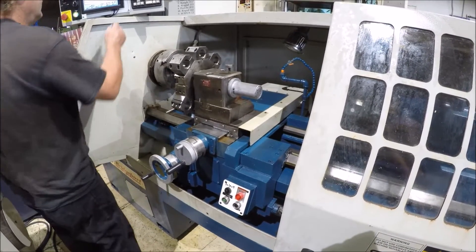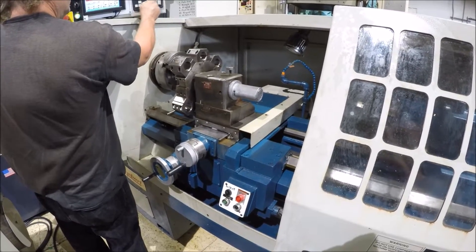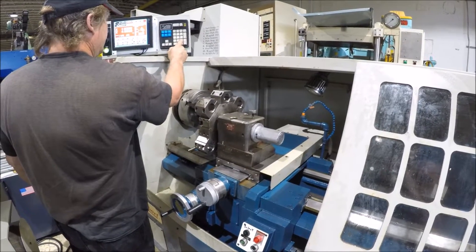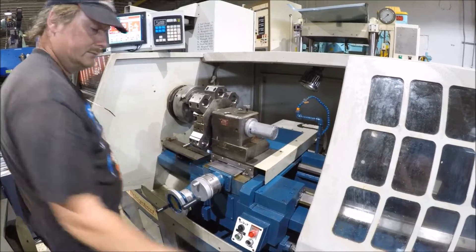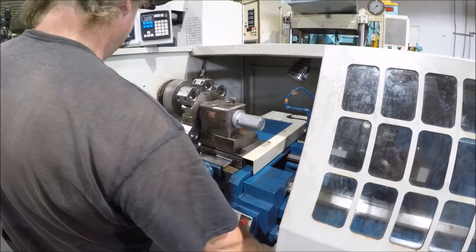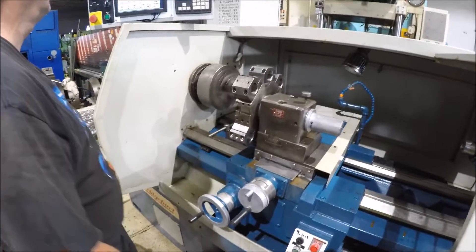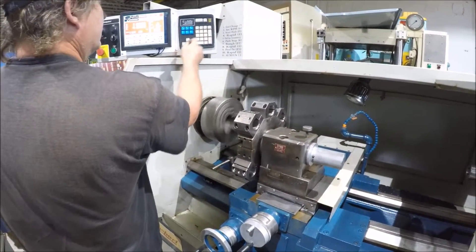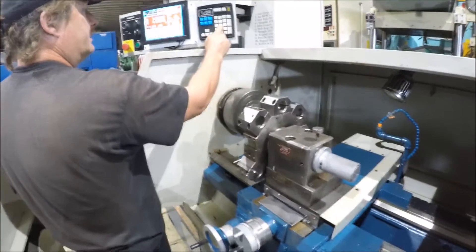Spindle on it here. We're getting this speed — spindle on it at like 300. That's 300 RPM. Then up to 600.